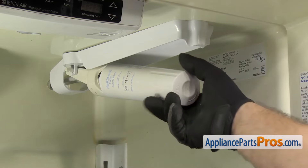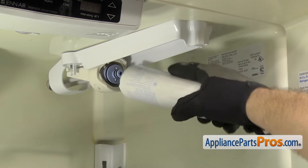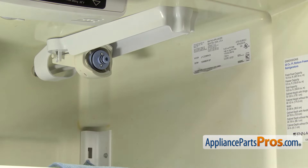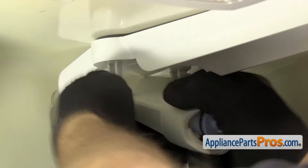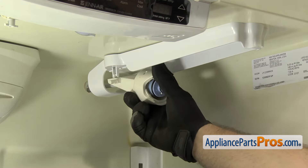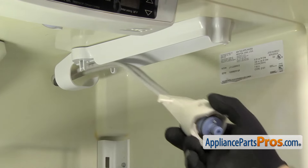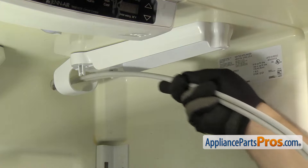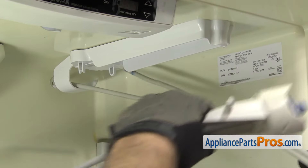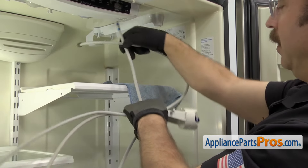Then we're going to take the filter out. I'm just going to turn it counter-clockwise so it unscrews from the head. Once you have it out, you can set it aside. Now we can take the filter head out of the mounting plate. You just have to release it from this little clip right here. All you have to do is flex it so it comes down. Then we can pull the right side out — it's just a pin through a hole. We can pull the head and tube assembly out. Once you have it free, you can pull it off the refrigerator.